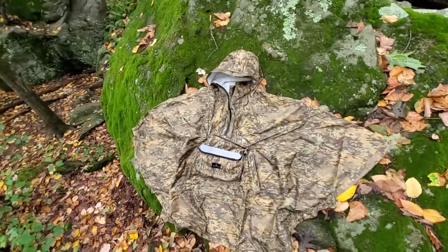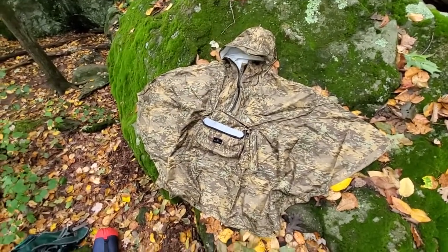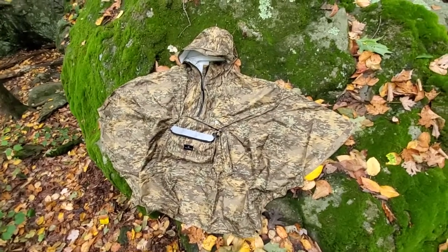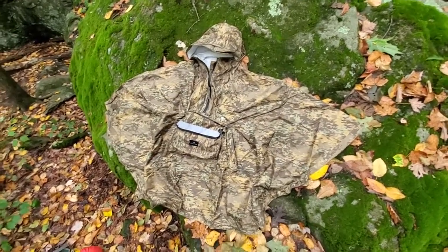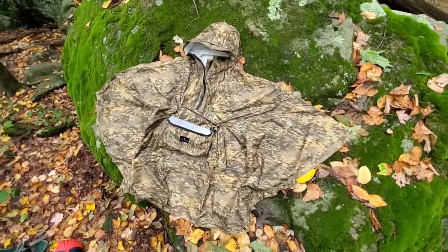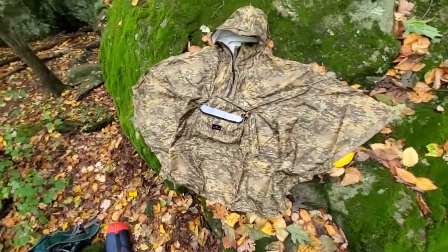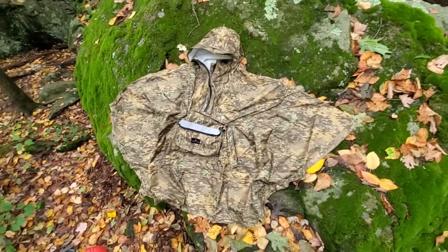The seams are all taped, as you'd expect for a waterproof jacket, and it has the usual 10,000-plus waterproofness rating. You don't really need to talk about breathability with this — it's a moot point because you've got so much billowing air at the bottom driving airflow through, so you tend to find you get a lot less clammy.